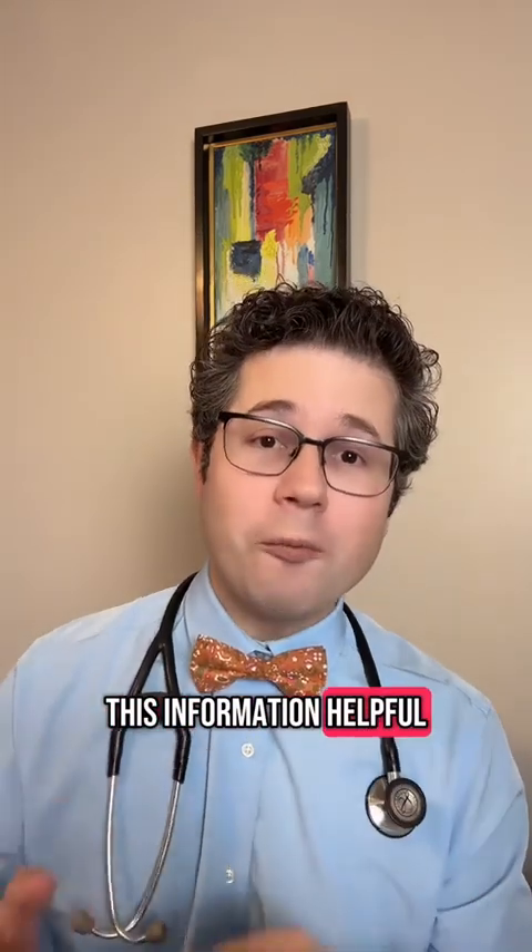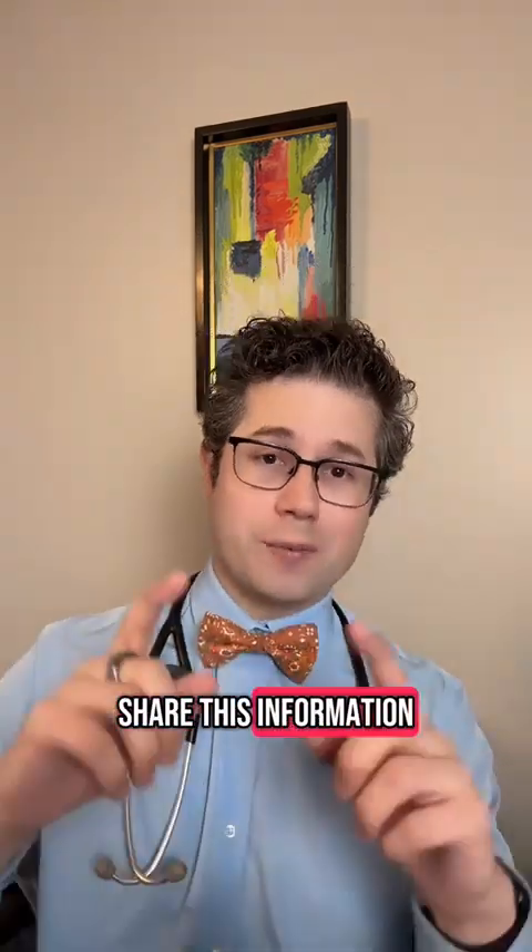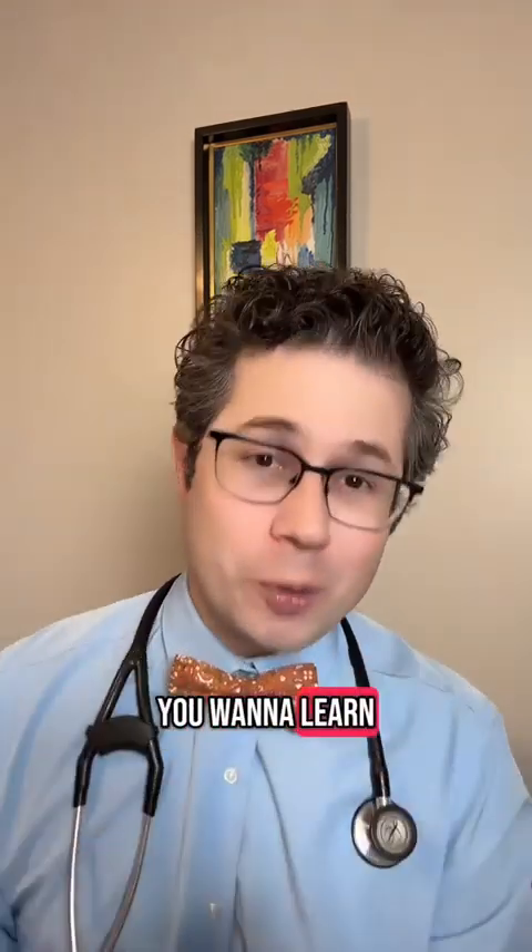Let me know if you found this information helpful in the comment section. Share this information widely and follow if you want to learn more about your health.